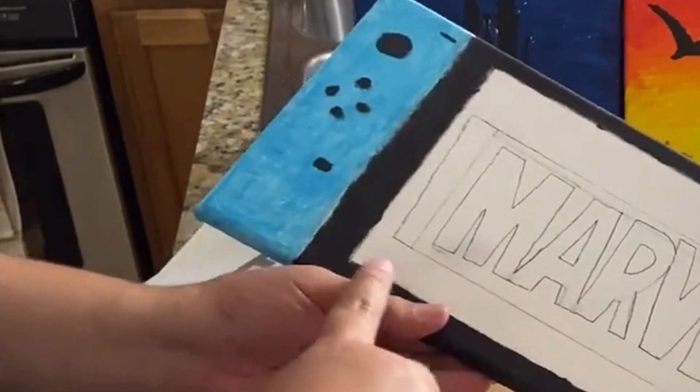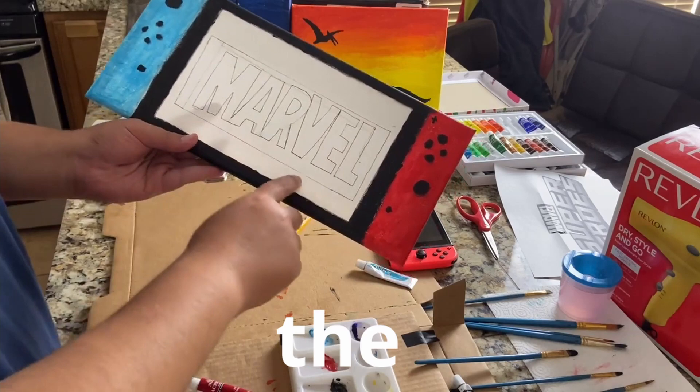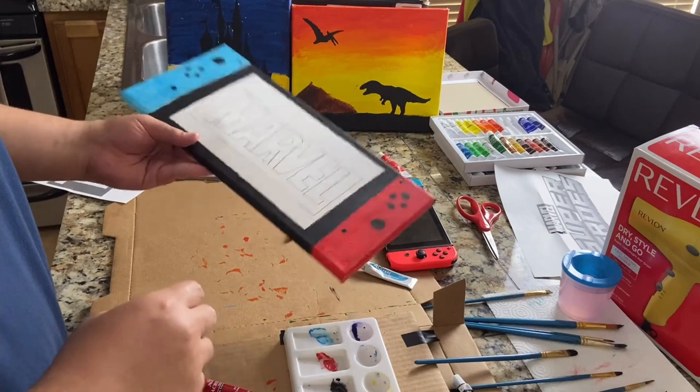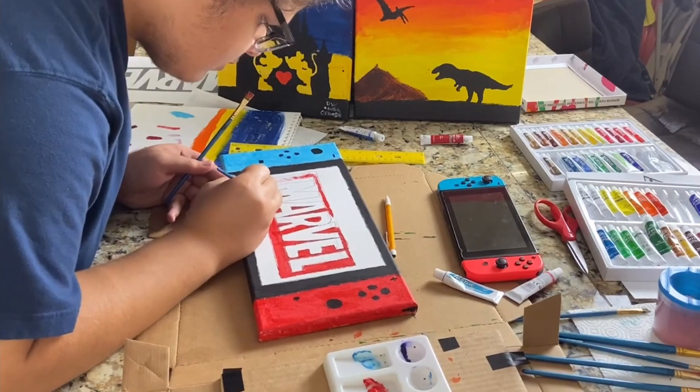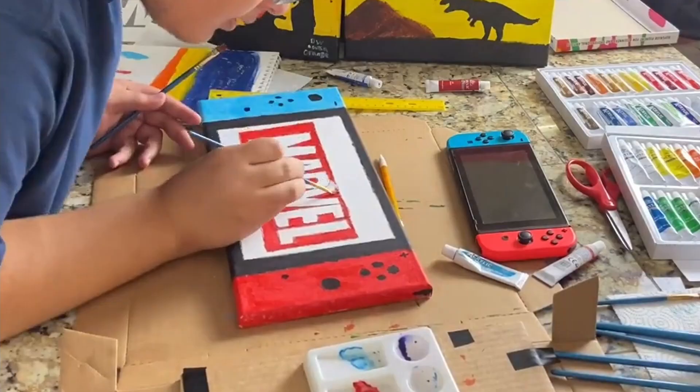I'm not really good at making small details, and what I forgot to record was me writing the Marvel logo right here — it's not the best but I was able to get it down. Now that I know what it looks like, I can start painting it.